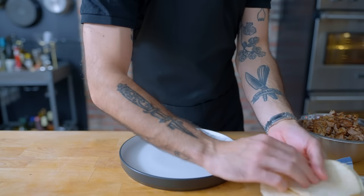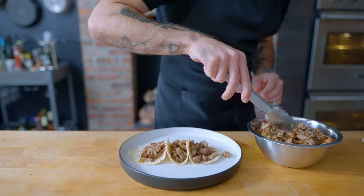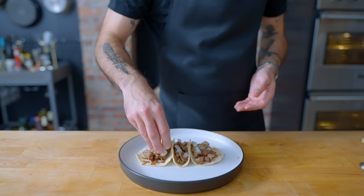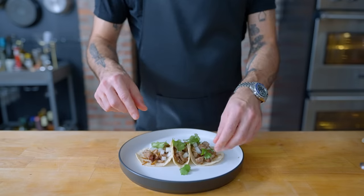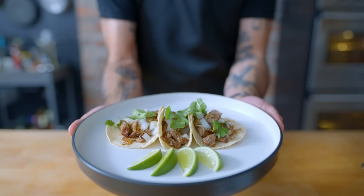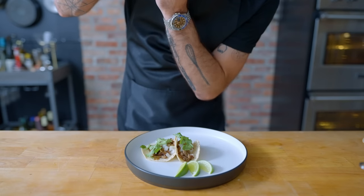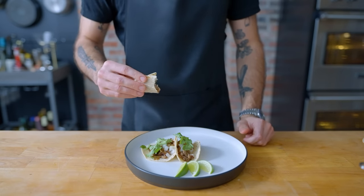Season one more time with salt before serving. We've got some corn tortillas heated up in a dry cast iron pan and kept warm in a clean kitchen towel, loaded up with carnitas, topped with diced onions and gestural cilantro, served with sliced limes. And you've got yourself a simple, unimitable classic — crispy, juicy, impossibly flavorful carnitas taking front center stage.